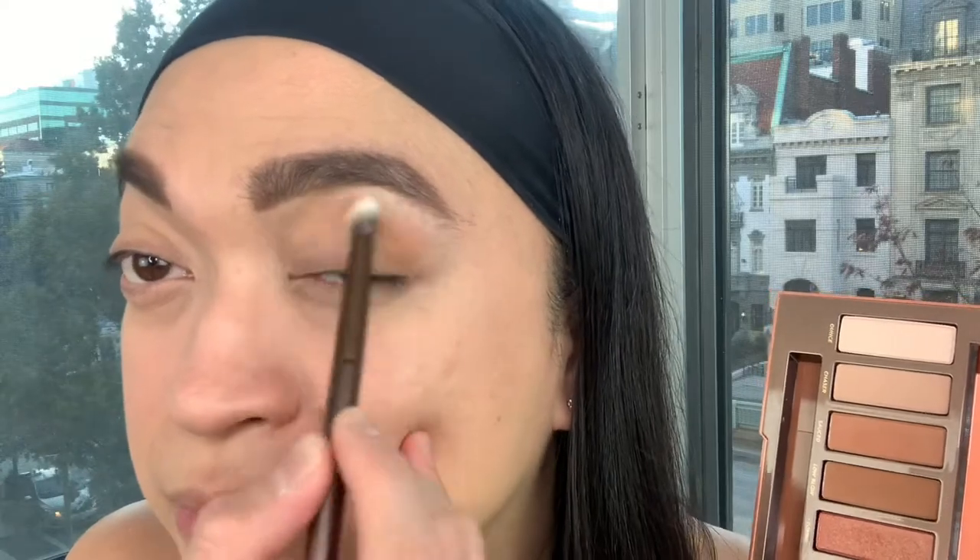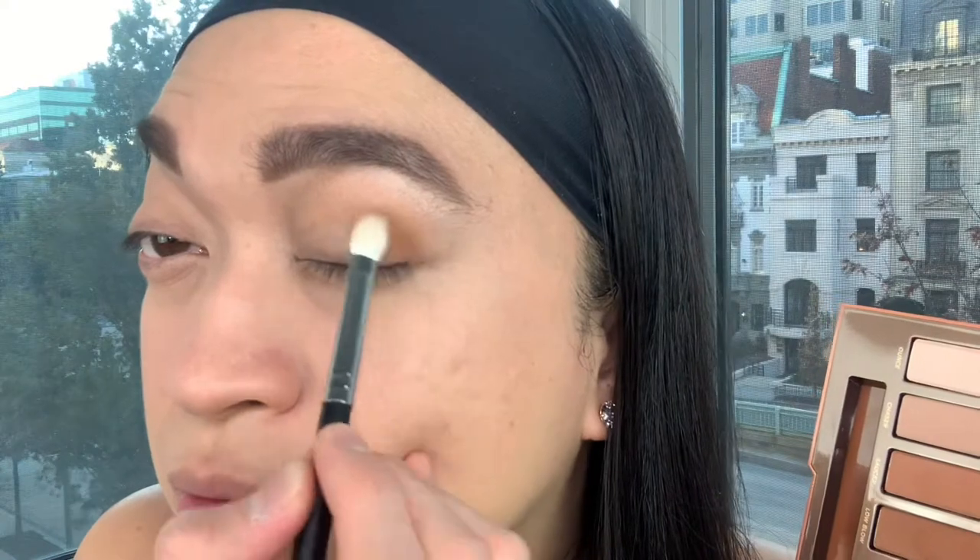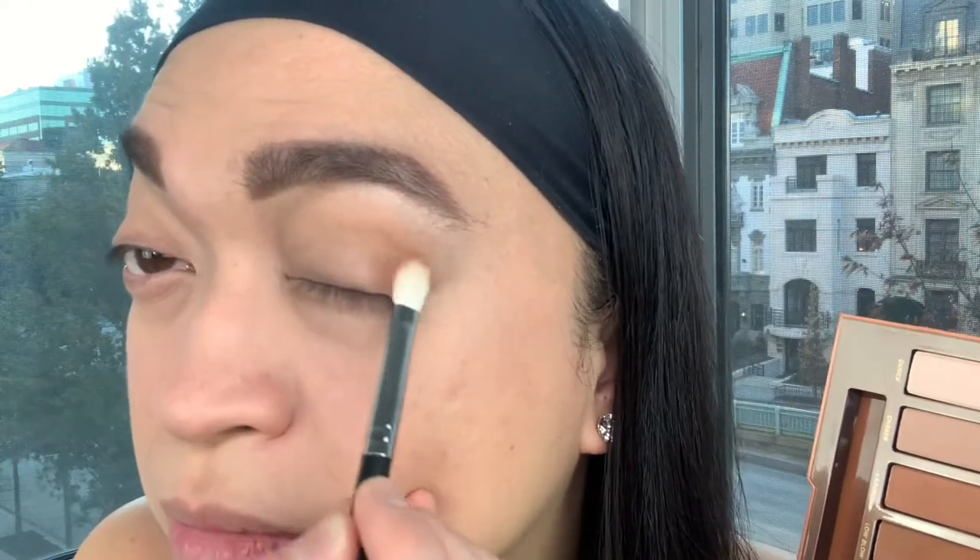Then let's use the color Chaser and put it right here. Think of a beige with a blue undertone — that's this color! And now let's use the color Low Blow. This eyeshadow has a bluer undertone brown — it's not as warm as the other one. And I still haven't used my fingers!